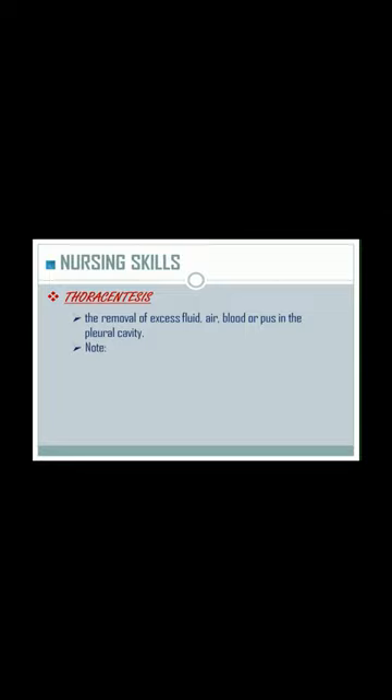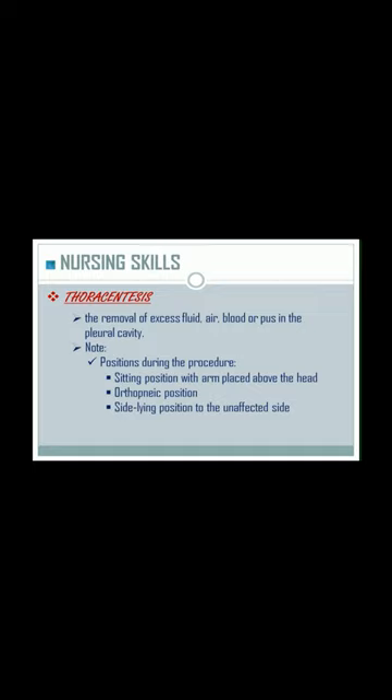Note: the proper positions during the procedure are sitting position with arm placed above the head or top neck position, and side-lying position to the unaffected side.